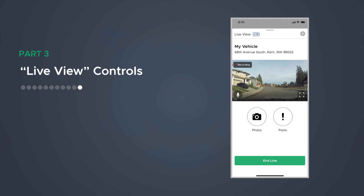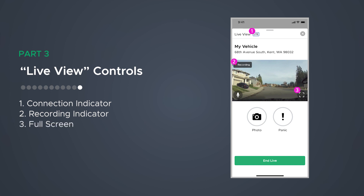Let's wrap up by talking about the Live View controls. The connection indicator displays whether Live View is being accessed via Wi-Fi or LTE. The recording indicator lets you know when the Drone XC is recording. LTE streams are recorded and saved to the cloud for seven days unless favorited. Full screen rotates the video between portrait mode and landscape view. Mute turns the microphone on and off. Panic: LTE streams give you the ability to trigger your vehicle's alarm system. Snapshot takes a photo during live stream and saves it to your gallery.